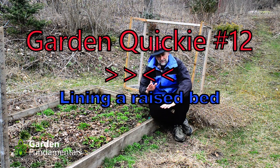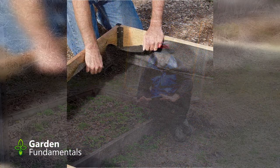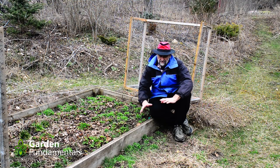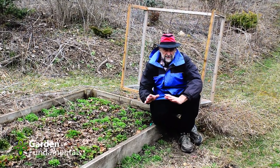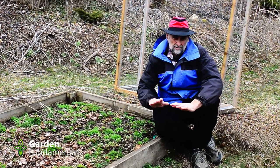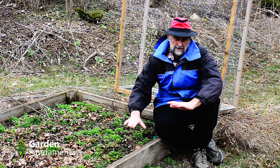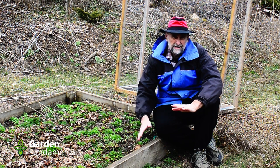When you build a raised bed, should you line it? That's the topic I'd like to discuss in this video. I see a lot of people lining their beds for the wrong reasons or using the wrong material. I'm going to discuss various lining materials because it's really important to match the material to the reason why you're lining them. At the end of the video I'm also going to look at a couple of different types of materials for your raised bed to help you select that, because the selection also affects the type of lining you're going to use.